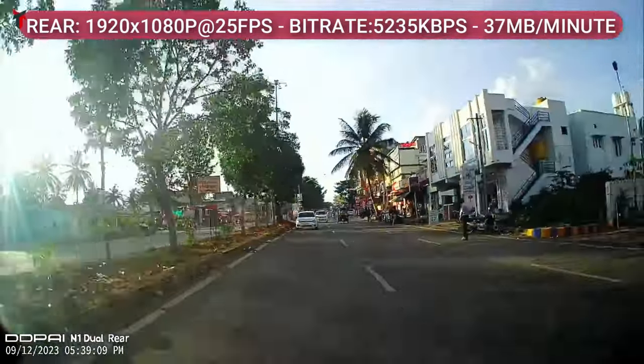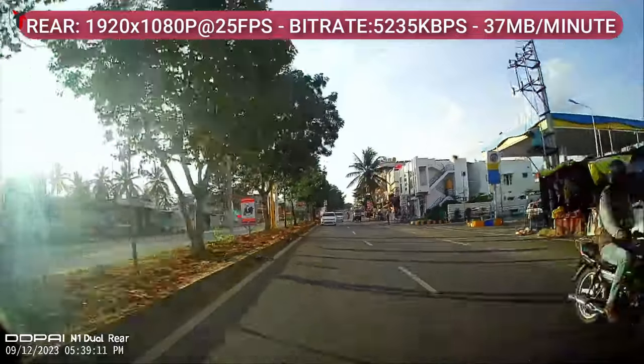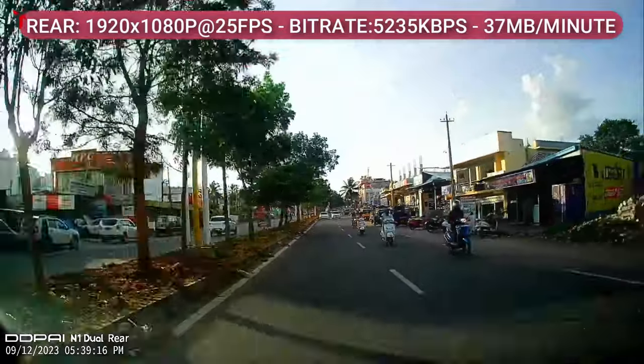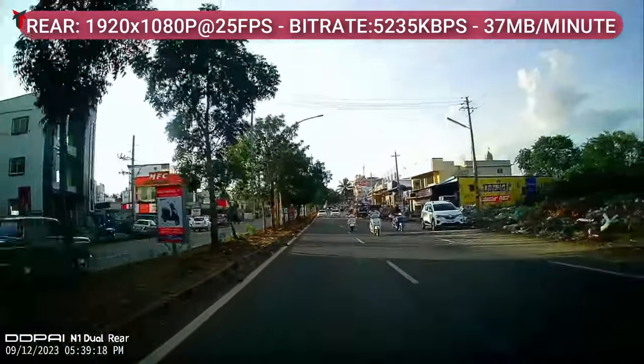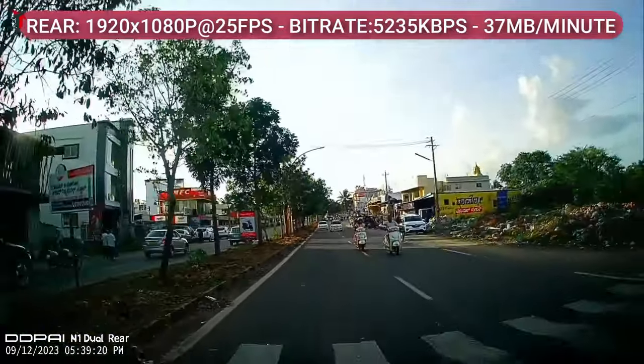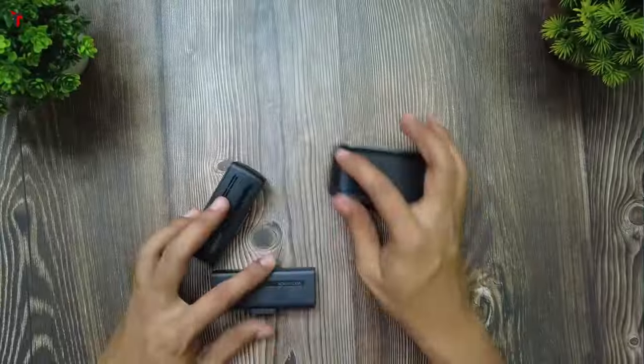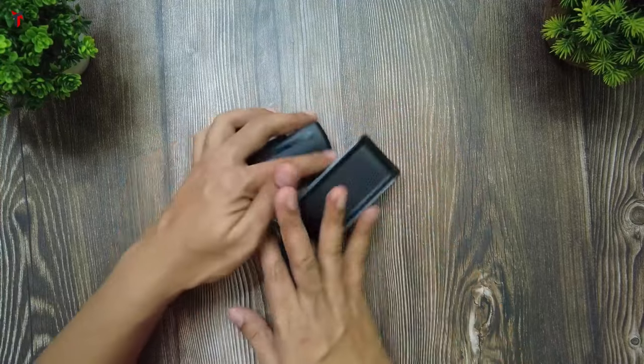Overall the daytime footage from the rear camera is slightly punchier in terms of saturation and has a bit more sharpness compared to the front dash camera. All events are going to be captured really well and you're not going to miss any major action happening behind your car.